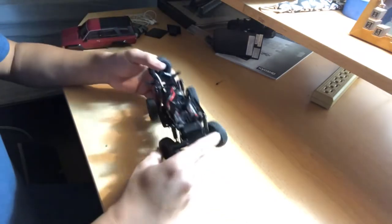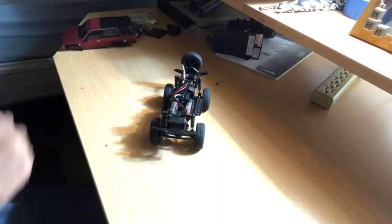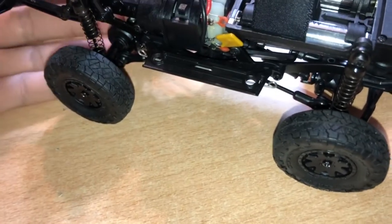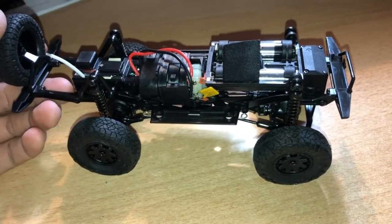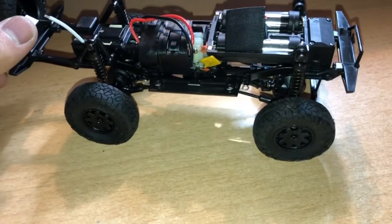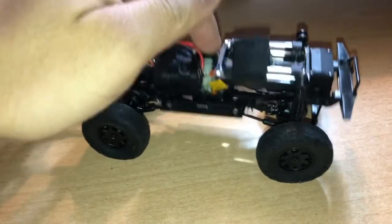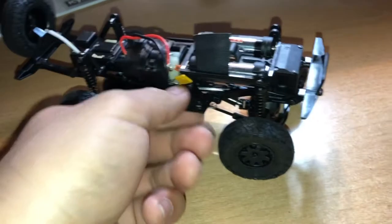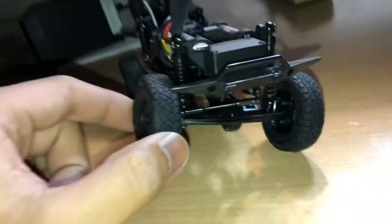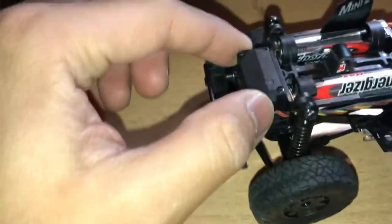I've got batteries on it already. I'm going to take the camera off the tripod and show you a closer look — I've got my flashlight on because the lighting isn't doing it justice. This is essentially a 1/10 scale crawling chassis scaled down to 1/24, and Kyosho did a really good job at that. Look at that suspension flex — I can lift one tire and the other three are still on the ground. That's amazing.